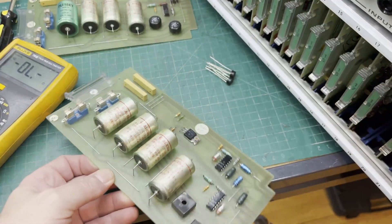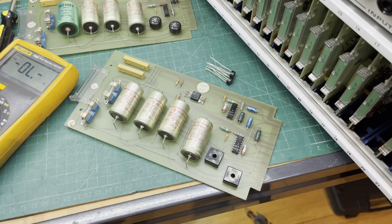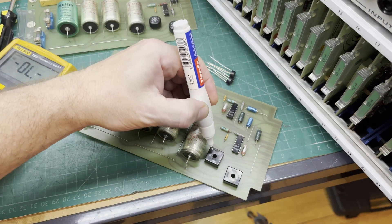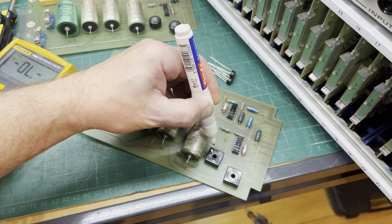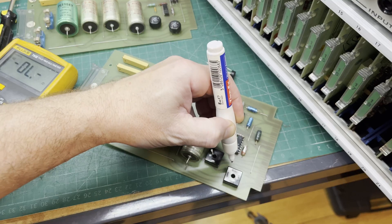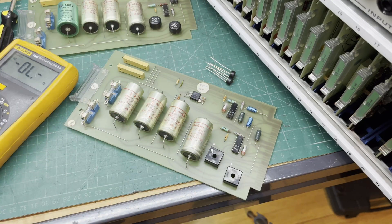Let's take out this bridge rectifier that's blown up. I'm just going to mark it so I know which orientation it is. And I'll do the other one as well - they're not labelled on the top.